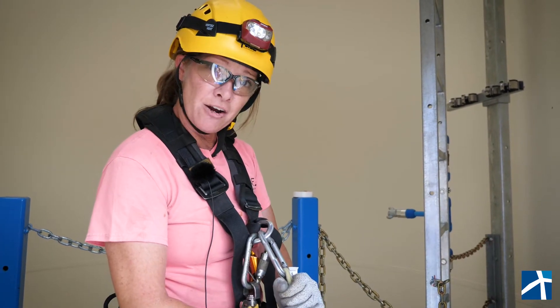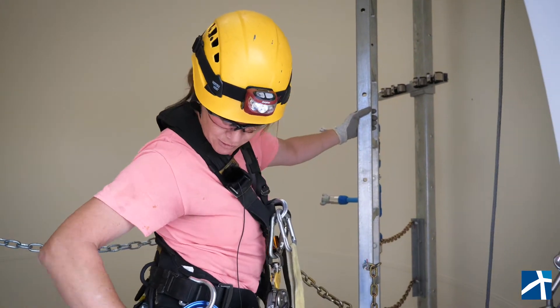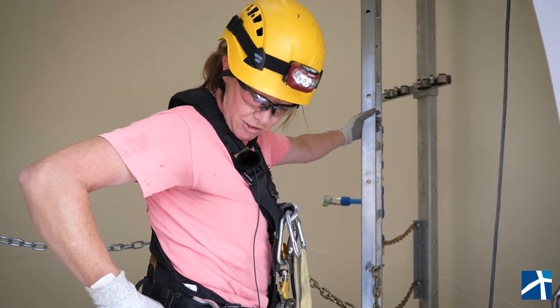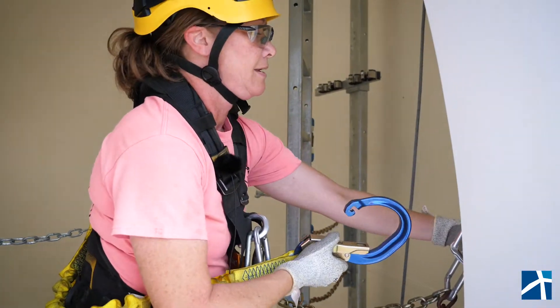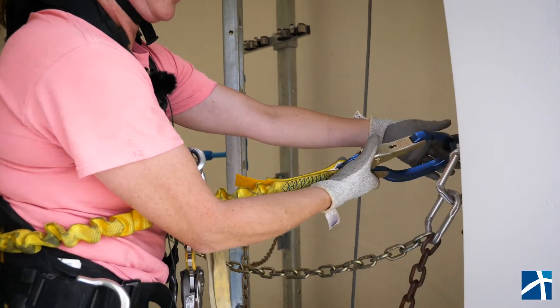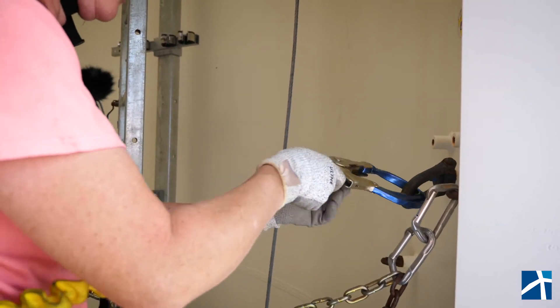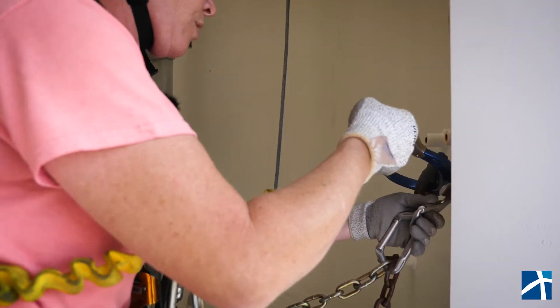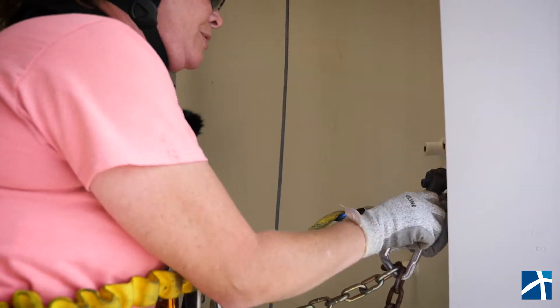Now that we have the tool tied off, we're going to go ahead and work on getting on this ladder. I'm going to take my sister hook because, again, 100% tie-off no matter what you're doing. We're going to hook it to one of these swivels over here before I even open up this gate. Now that we've done that, we're safe and can get the gate open.